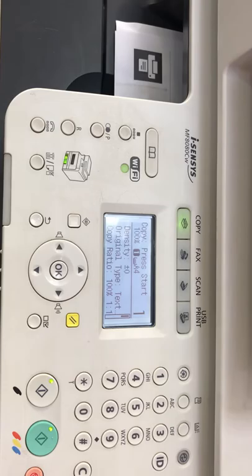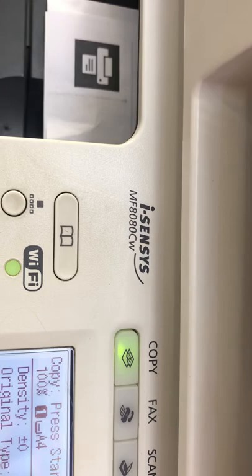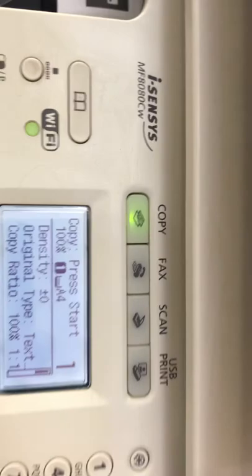First of all, basically this model is the 8080CW, and there is another model, the 8040 and 8020. The same functions will apply on all these models.